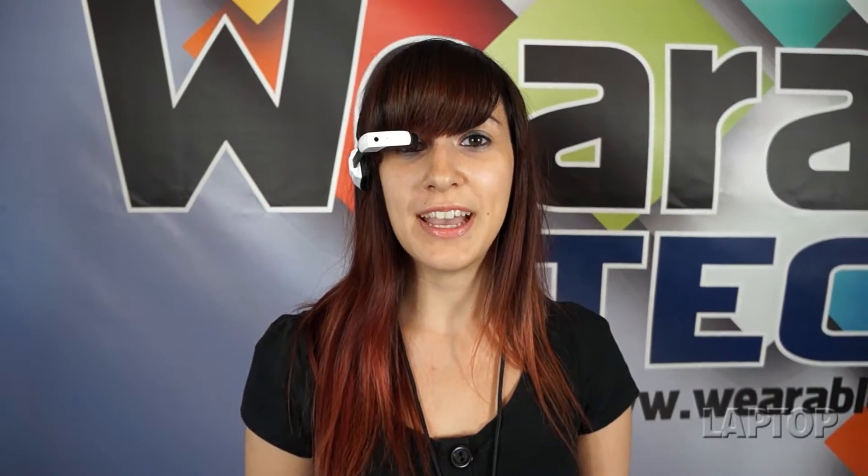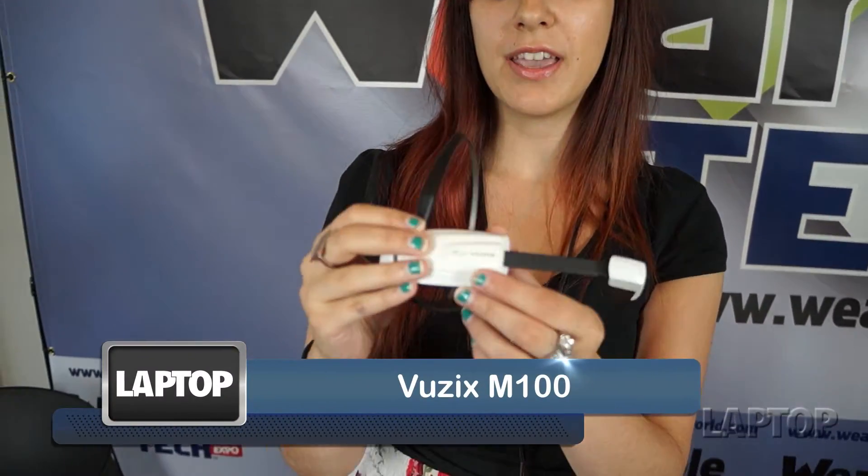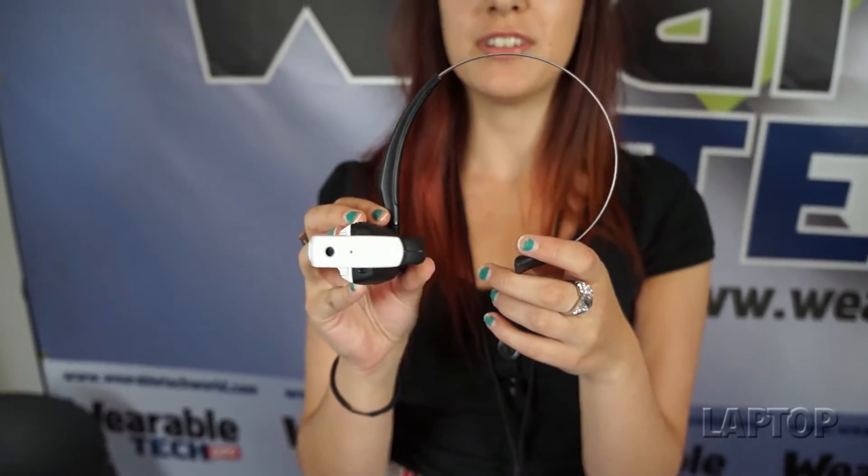Google Glass is far from being the only heads-up display out there, and today we're looking at one of the competitors that might give it a run for its money in the wearable technology market. This is the Vuzix M100 heads-up display — a wearable computer that runs on Android.